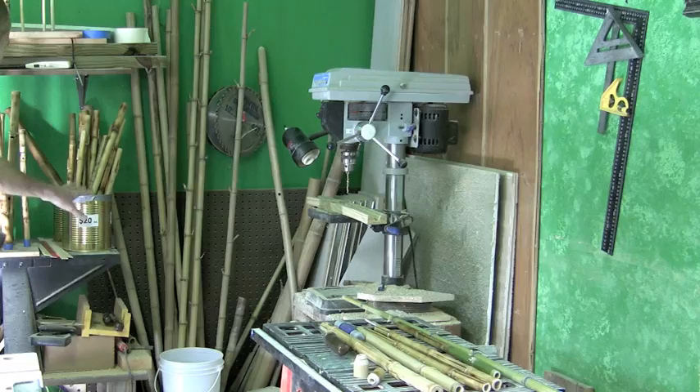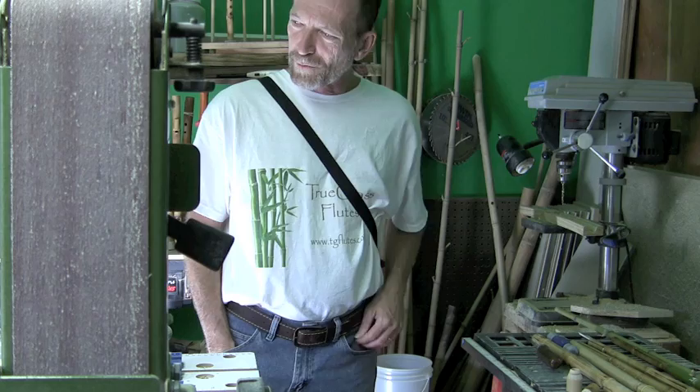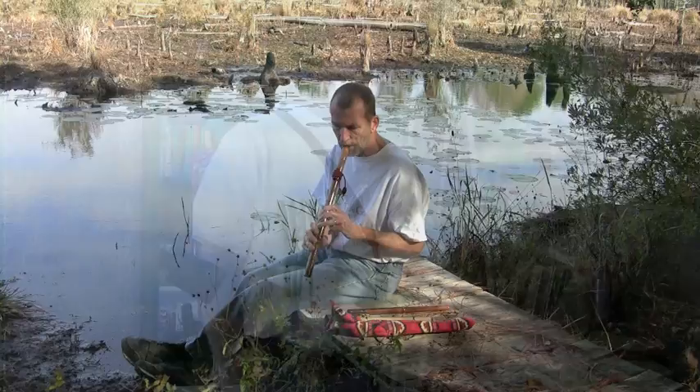These are finished flutes that I keep in my rack here, and then these are flutes that I'm still working on. There are different stages — these don't even have holes in them yet. I've got so many flutes around that Kathy said I had to start selling them, because I was taking up too much room in the house.